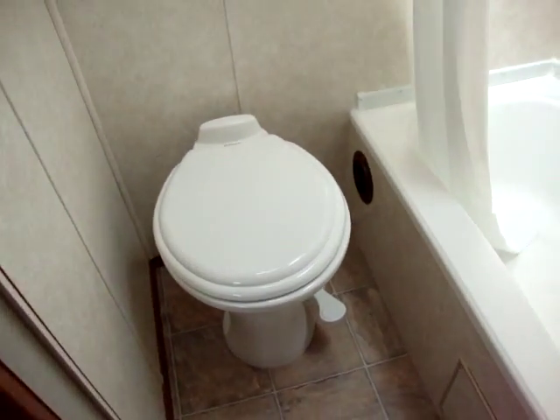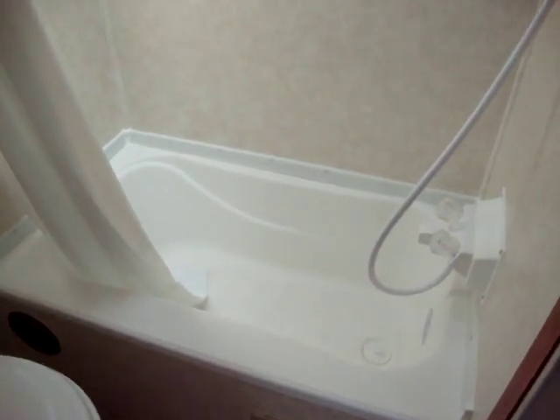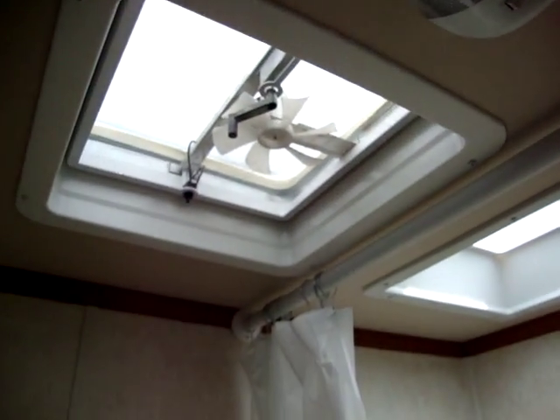There's a porcelain foot flush toilet in the bathroom, a nice size bathtub, a skylight up above, and a vent fan as well.